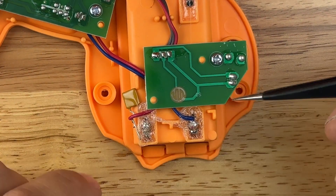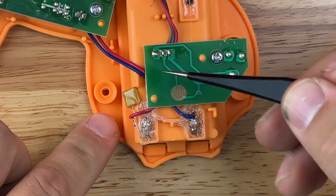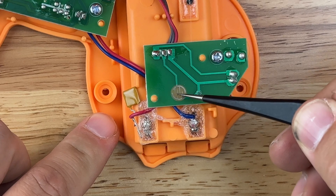So those are your options if you have a circuit board with one of these discs: either find the nodes and solder to them, or solder directly to the disc.